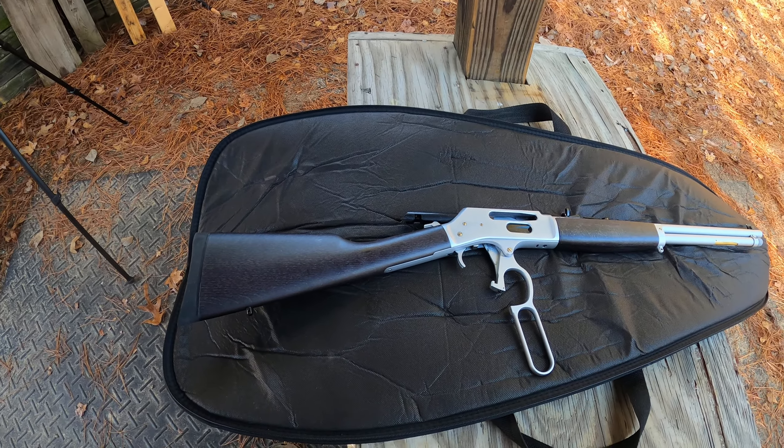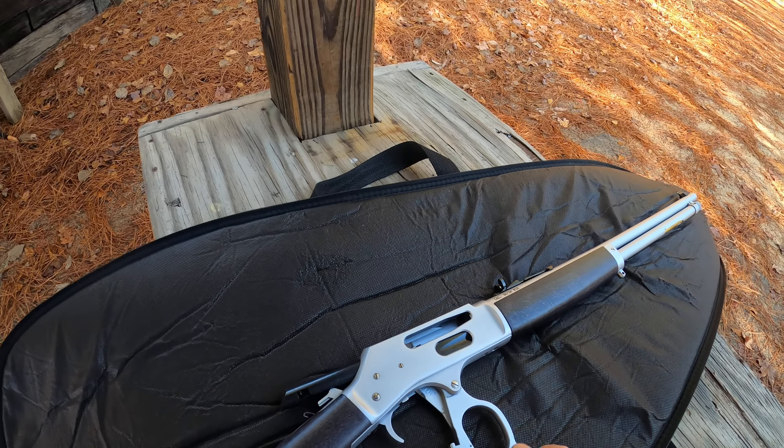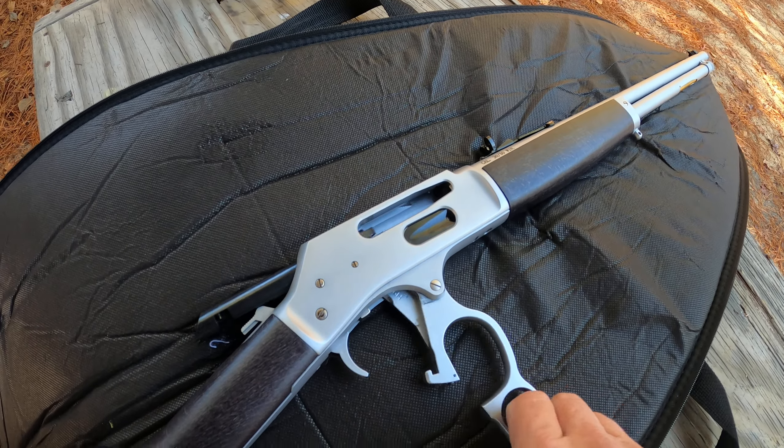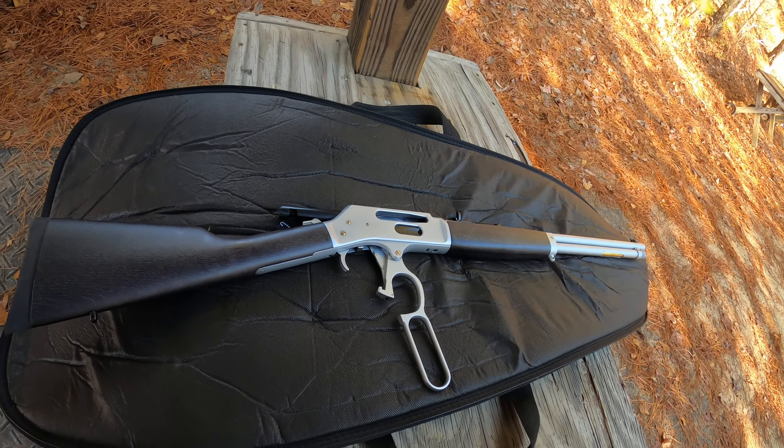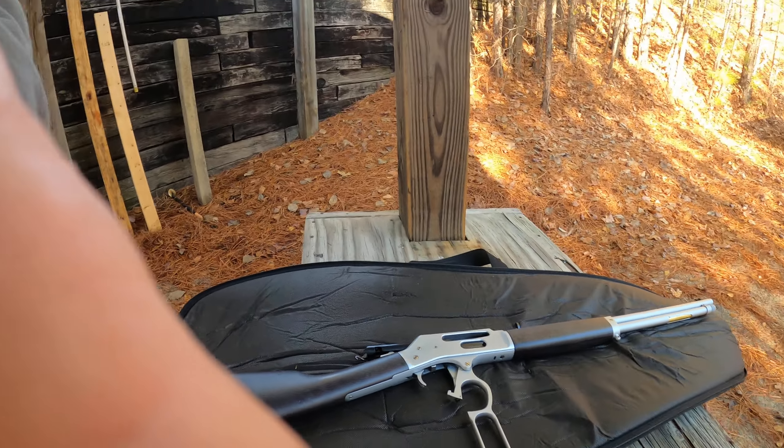I just wanted to let you all know I'm really excited about the Henry — it shoots really well and the action is buttery smooth. Shout out to Henry, thank you very much. I didn't mention I had a YouTube channel or anything like that, and they treated me just like any other customer. Good people, good product, American made.